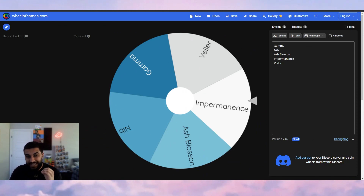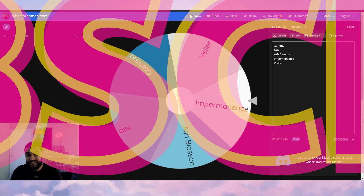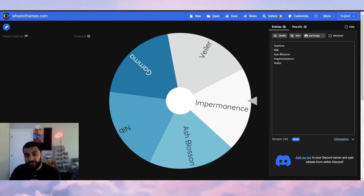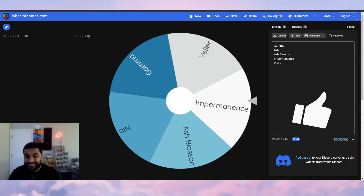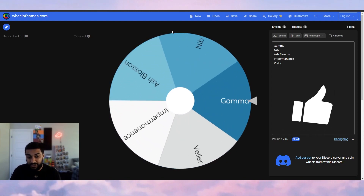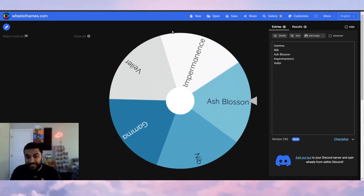Starting off with the video — the title is 'How to Play Through Hand Traps,' and what better way to showcase it than literally showing you. I have a wheel with Gamma, Nib, Ash Blossom, Imperm, and Veiler — in my opinion the most detrimental hand traps for Sword Soul. I'll spin the wheel, and whatever it lands on I'll do a test hand for. If the video is short enough I'll do two test hands. Without further ado, we'll hit spin — looks like we're getting Ash Blossom and Joyous Springs.